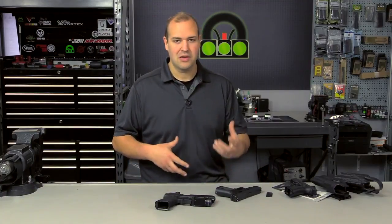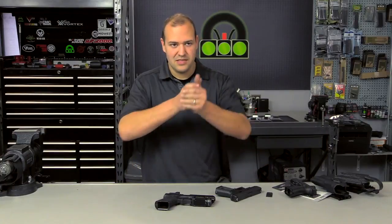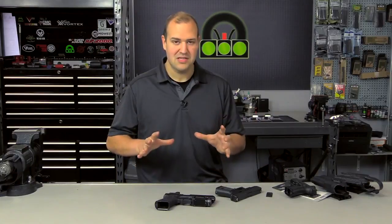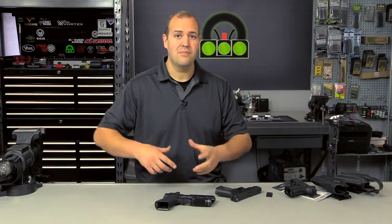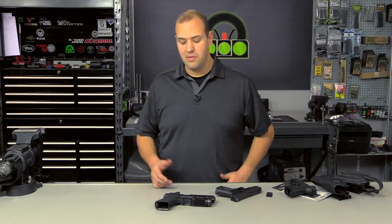It took a solid 500 to 1,000 rounds before I actually felt comfortable enough to carry this on duty. I was doing a lot of drills with a shot timer, making sure I could draw, clear all the retention devices, come up, find that dot, and get rounds on target in the same amount of time as with iron sights. It's not just something you're going to throw on and start carrying. You want to feel competent and comfortable with your equipment.